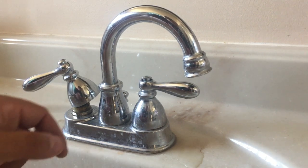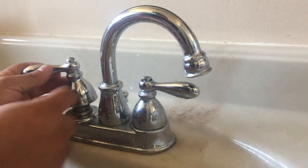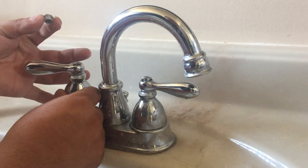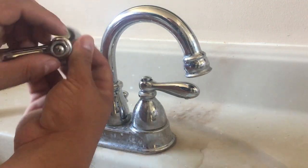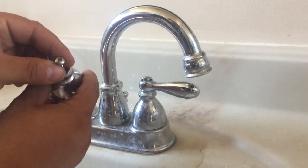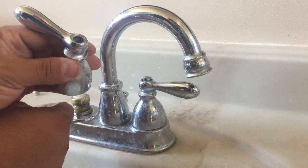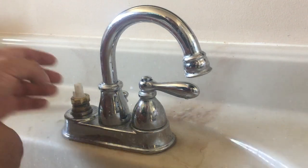First thing you're going to want to do is shut off the water to the faucet, which I already did. Then go to your handle and remove the top cap — mine's got a cap on it. Take the cap off with your fingernail; that'll expose a screw. Just undo the screw and wiggle your handle off. I didn't have to unscrew the handle — it just pops off.